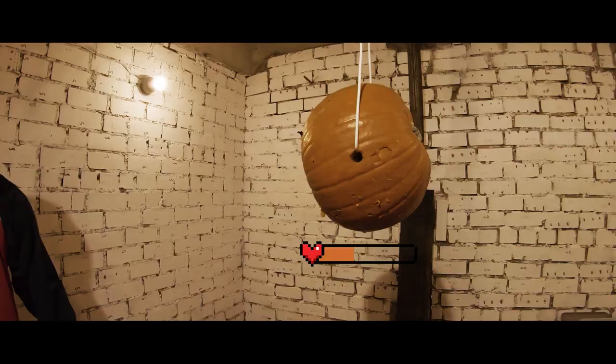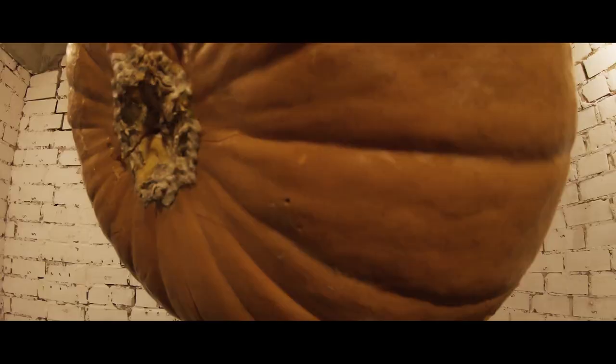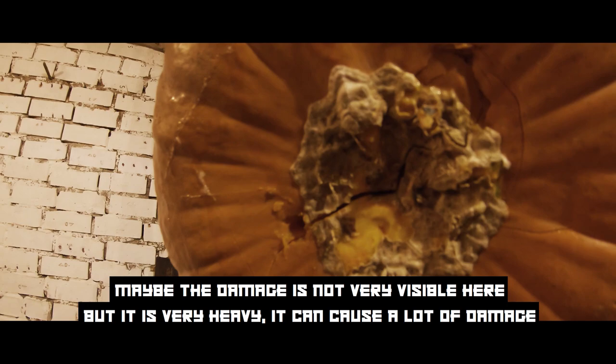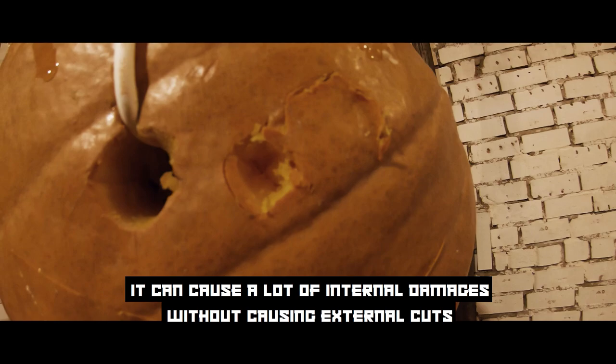Let's see how soap will handle this — we are going to use the same sock. Maybe the damage is not very visible, but it is very heavy. It can cause a lot of damage, including internal damages without causing external cuts.